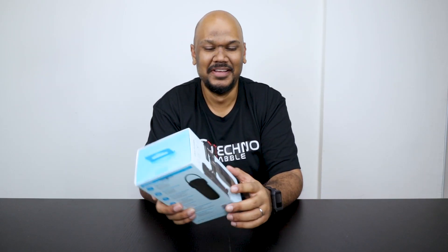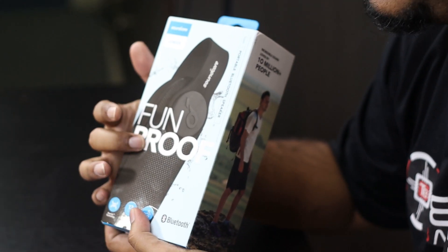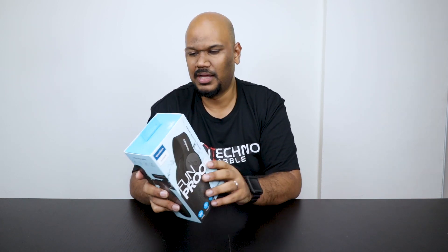Okay, before we go on with anything else — Anker, they wrote in big text: 'Fun proof.' I'm not sure if you guys are aware, but if a phone is waterproof that means water can't get in. If you call something fun proof, are you saying that fun can't get in, or fun is blocked? I don't think they thought this through. This makes no sense to me whatsoever, but if you understood what they meant by this, just let me know.